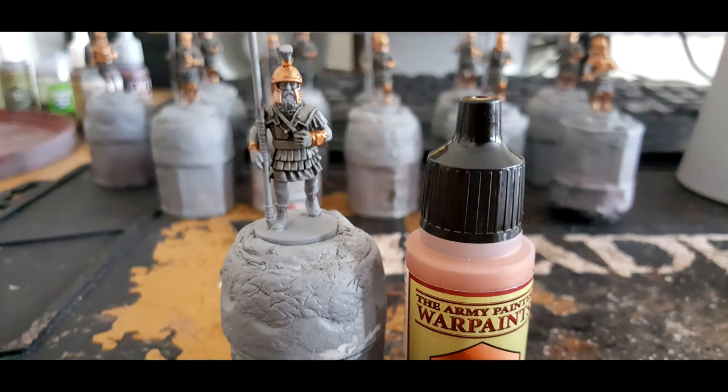Then we are going to be using Army Painter Weapon Bronze. This is a new paint for me and I actually think it is a really nice bronze colour for Greeks. You just want to paint this on all the areas that are going to be bronze, so the helmet and also any bracelets that they have around their body.